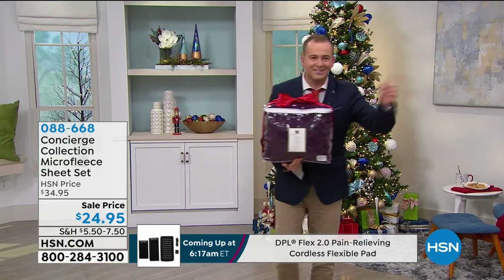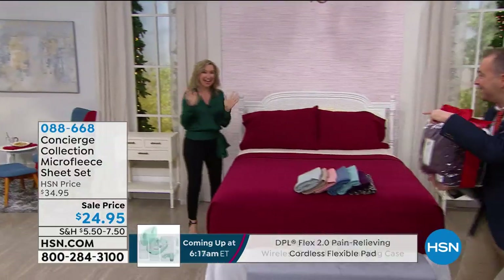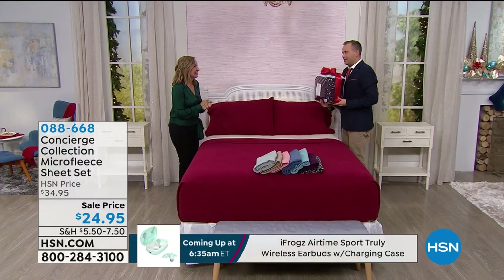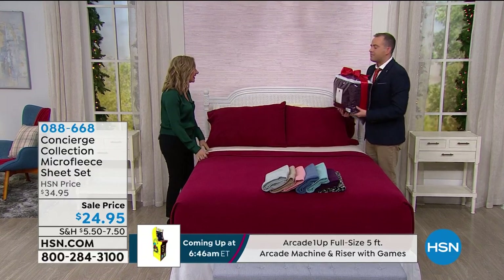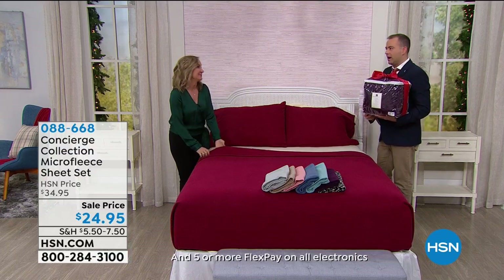It's another Christmas miracle. Our special guest, the lovely Ellen Barnum, is here — Merry Christmas and happy holidays. Ellen, this is a gift to yourself at $24.95. It fits any size bed, and guess what? We have Twin XL — we very rarely do that. So we've got Twin, Twin XL, Full, Queen, King, or California King.